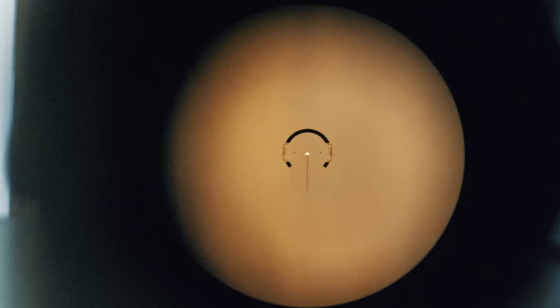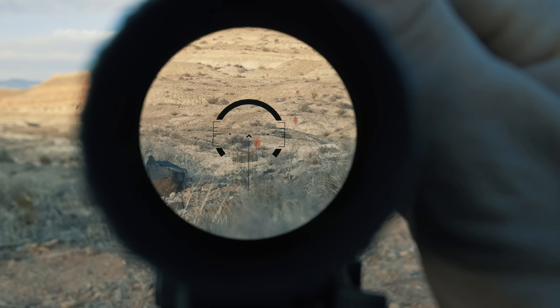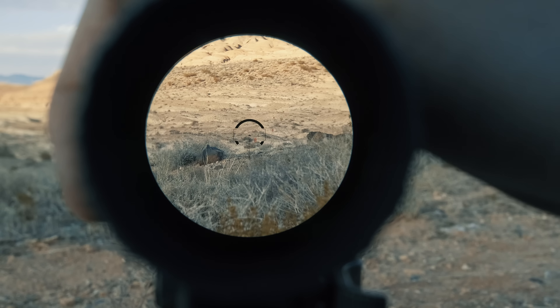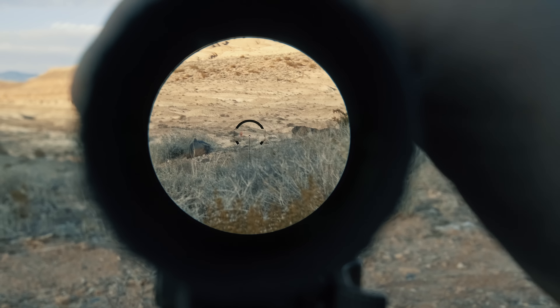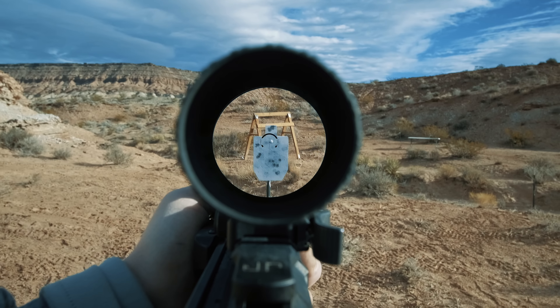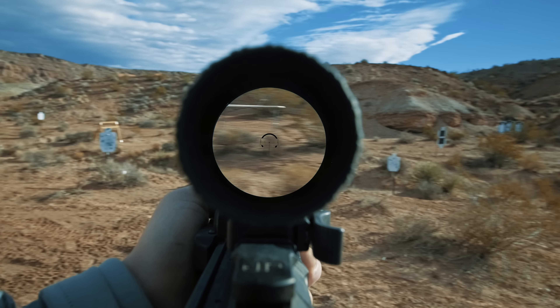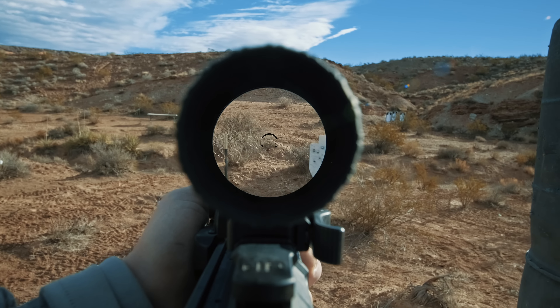Let's talk about reticle brightness — or lack thereof. It's on full blast right now at max setting, and it's pretty much useless in daylight conditions. Even though there are 10 brightness settings — the first two being NV — I'd recommend just running it black since you're not missing much. In dusk or low light, definitely turn on the illumination since the chevron is illuminated and it's not too busy. Since this is a first focal plane optic and the low end is capped at 2.5x, the reticle will be much bigger than 1x and hence easier to find.